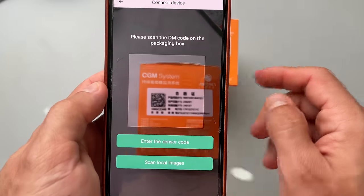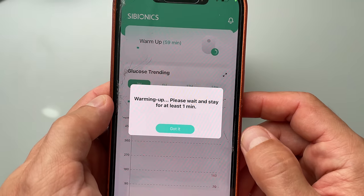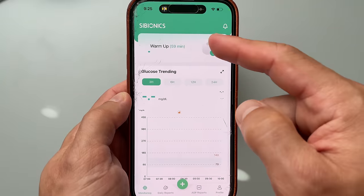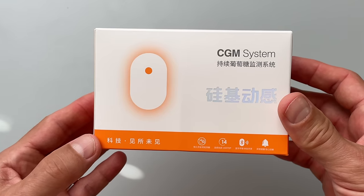The whole application process feels quite comfortable — no pain, nothing like that. Now to connect the sensor with the Cybionics app, I need to scan the QR code on the orange sensor box. Another option is to type in the digital code below the QR code. After scanning the QR code, a 60-minute warm-up period starts, and after 60 minutes the first reading shows up in the phone app.